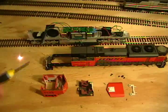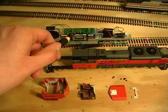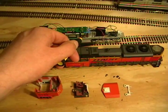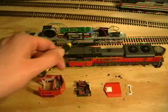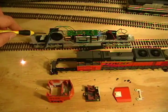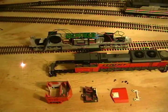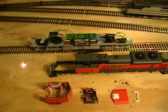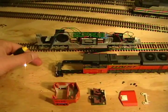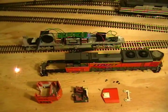In part A, we did the install of the Digitrax DH165AL decoder, and I've since installed the Digitrax SFX004 sound bug with a Soundtrax 1-inch round speaker. I've downloaded some custom EMD 710 PrimeMover sounds that I've been working on for a while. In part B, we did the install for the ditch lights, and now in part C we're going to be installing the headlights and putting it back together.